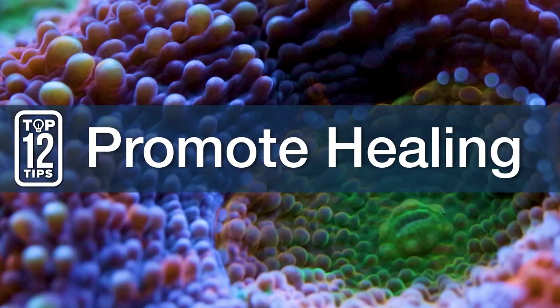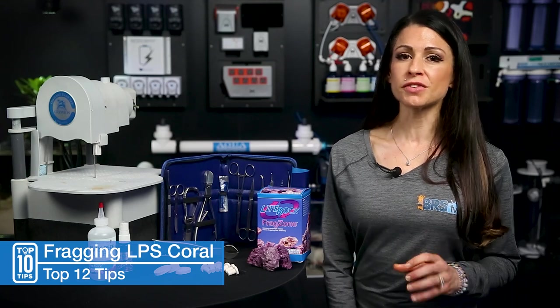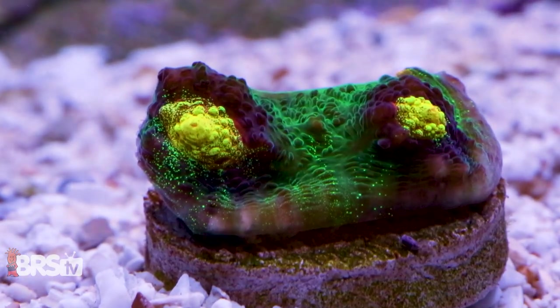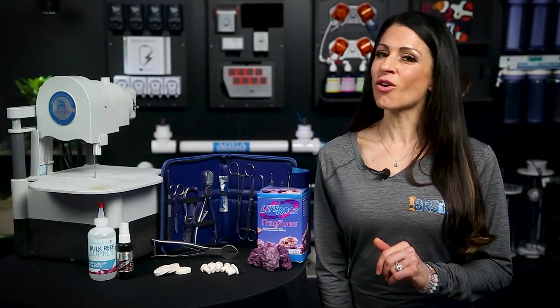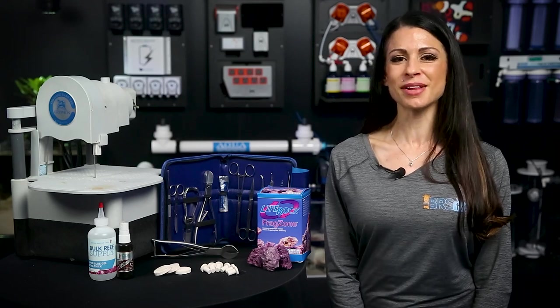Number twelve, promote healing. Place your newly fragged corals in higher flow areas. I also recommend using a little bit of carbon if you're fragging large colonies, and also do a water change. Place them in areas with the same lighting and water parameters. If you're fragging to share, need to make room, or just looking to make a few extra dollars to support your reefing addiction, click the link and check out all of our fragging supplies now.